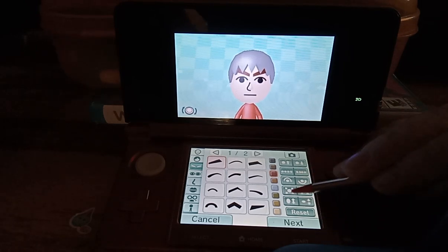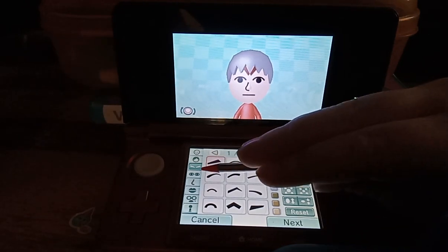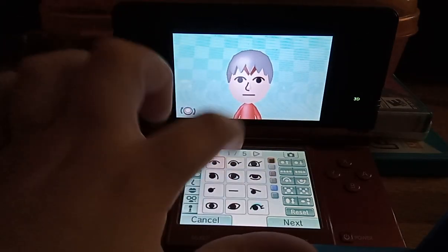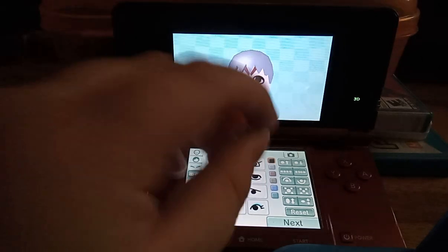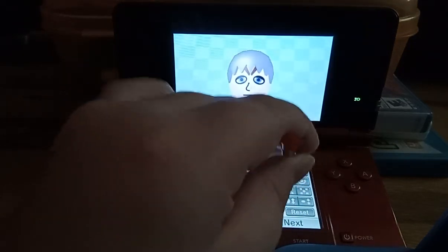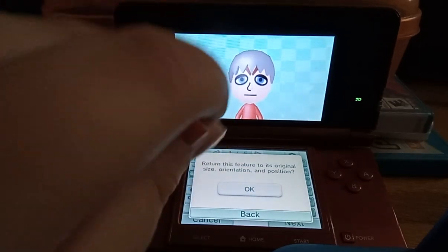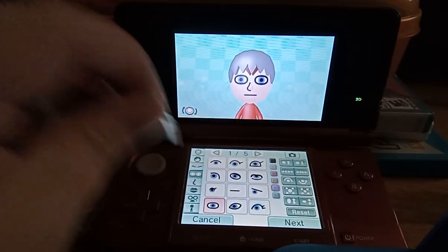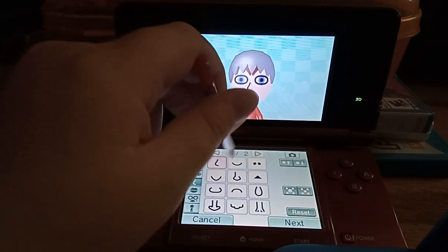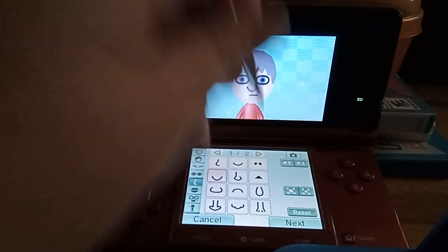You can also change the position of the eyebrows. We have the eyes — you can also change the color and position of that, and you can reset the feature to its original size and position. The nose also — you can't change the color of it, you have to change the skin color for the nose, but you can change the position of the nose as well.